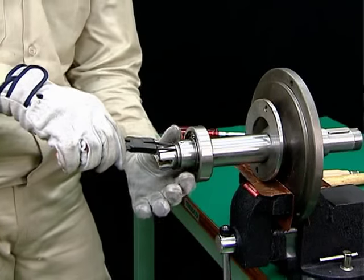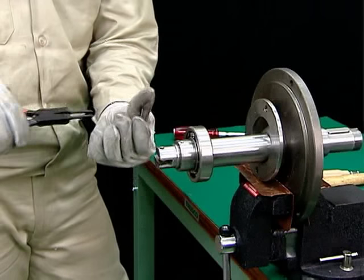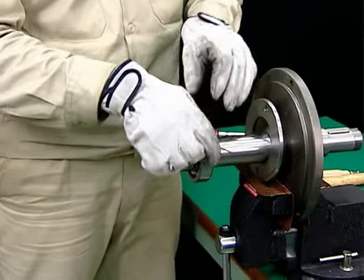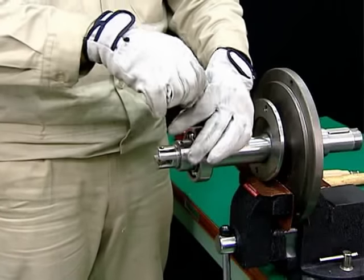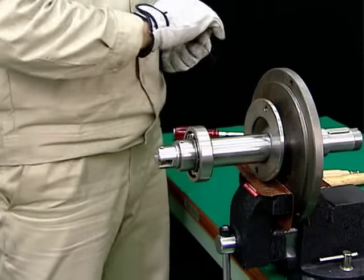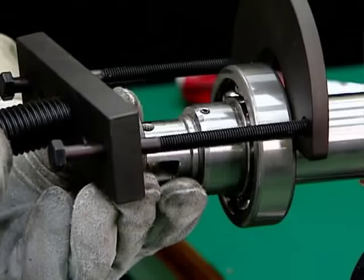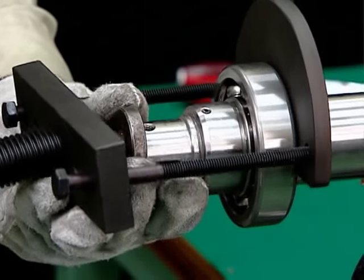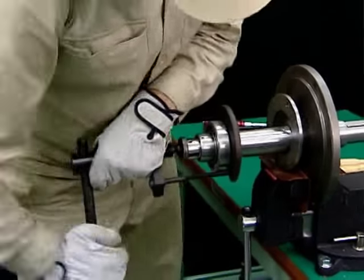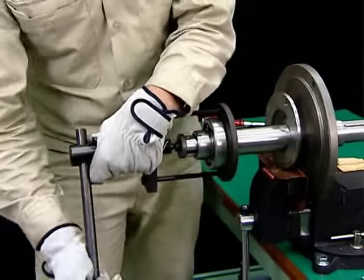Fasten the horizontal shaft in a vise and loosen the socket set screws in Collar 2 to release them. Set the bearing jack, disassembly jack, hexagonal bolt, push bolts, and handle to release the bearings. To protect the engagement of the safety joint, insert a pad.